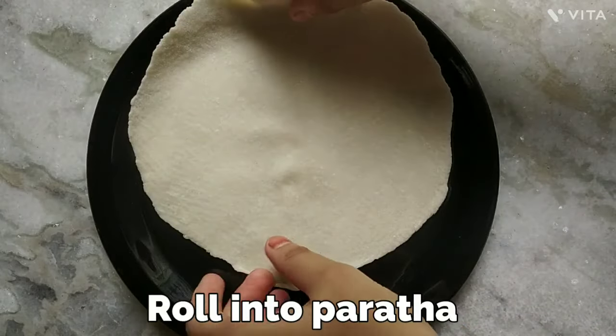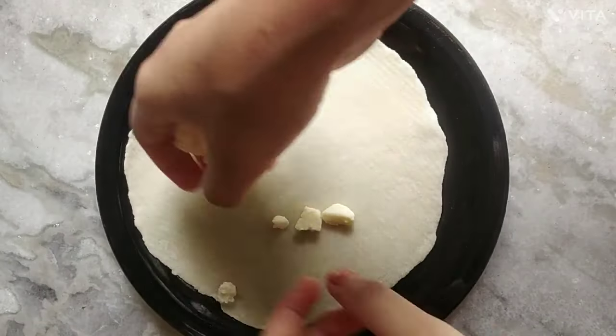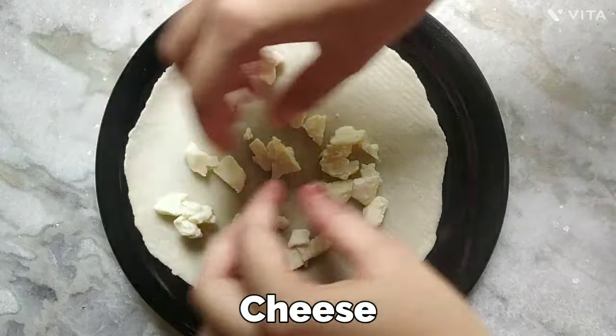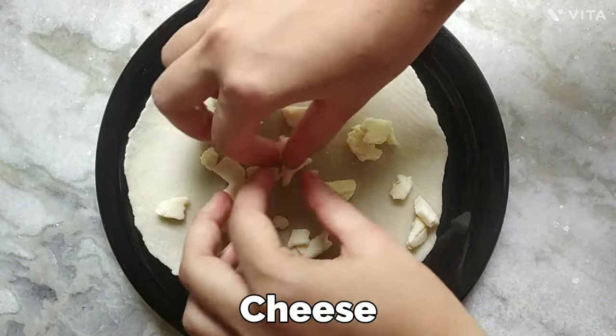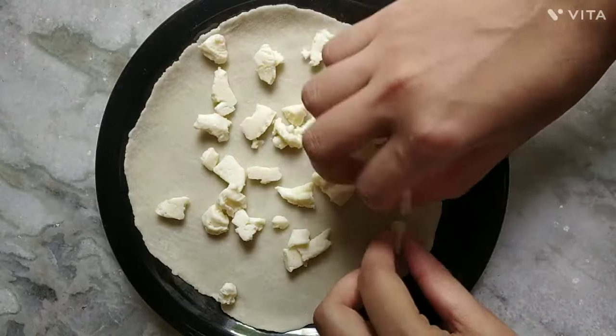My mama got that ball rolled into a paratha because I really don't know how to make that perfect round shape. Now coming to our hero ingredient of the recipe — cheese. I'm spreading it all over our paratha. I got cheese pieces; you can also use shredded or even molten cheese if you have that.